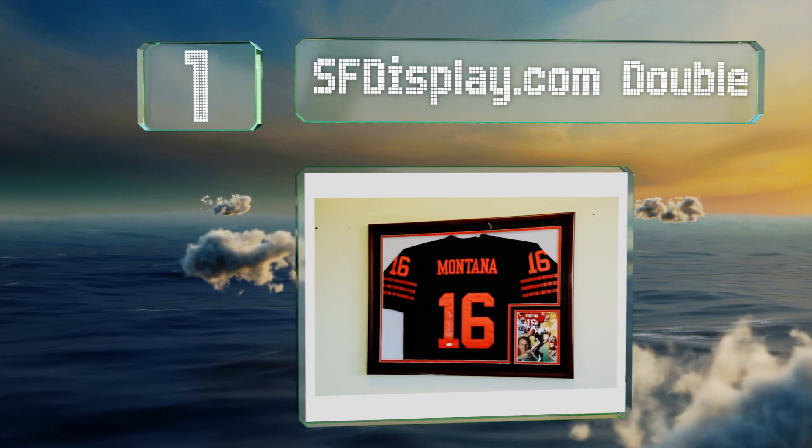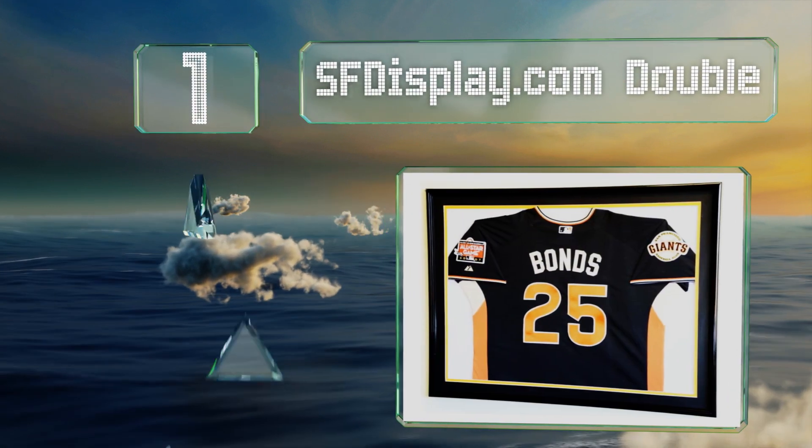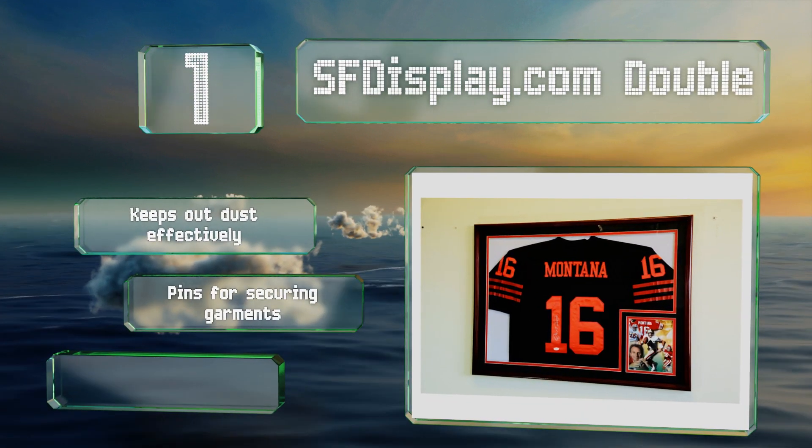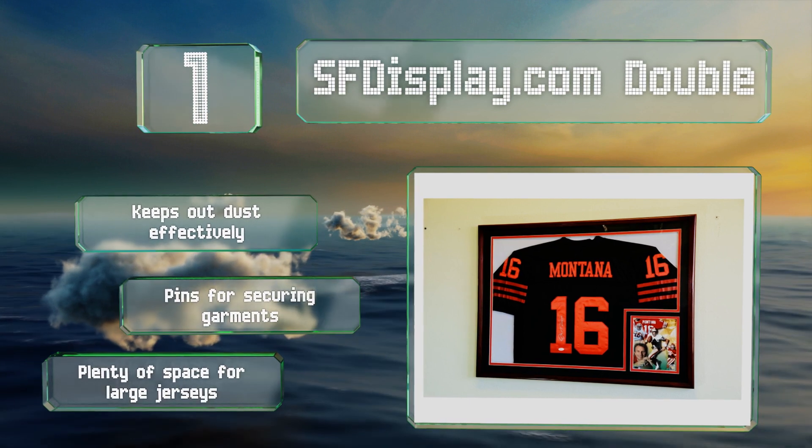Taking the top spot on our list, with the SF Display.com Double you can proudly show off your gear in either a horizontal or vertical orientation. It's available in four wood stain finishes and three background colors, which allows you to customize the presentation.